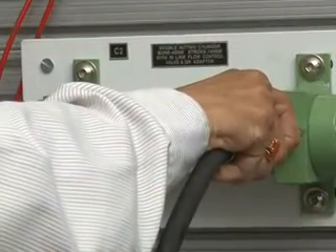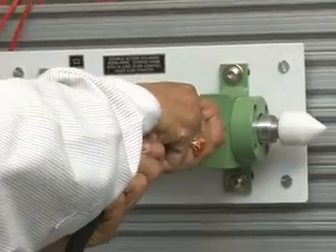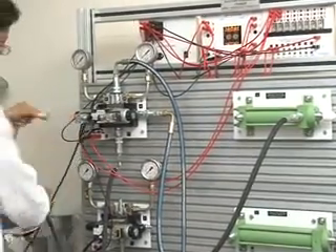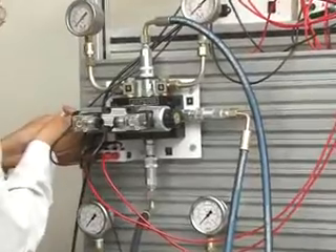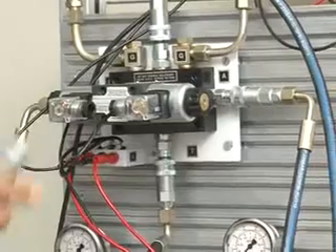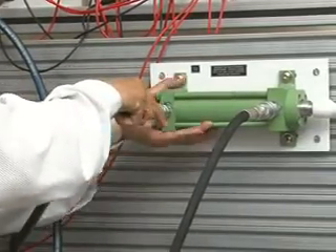Connect the other side to the Double Acting Cylinder C2, connecting from the 4x3 Way Solenoid Valve. Connect one end to C2 cylinder on one side, and connect the other end to the other side of the C2 Double Acting Cylinder.